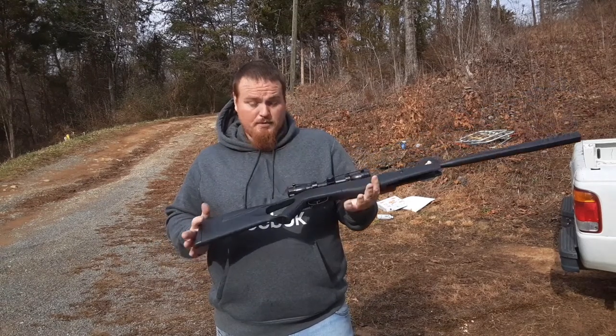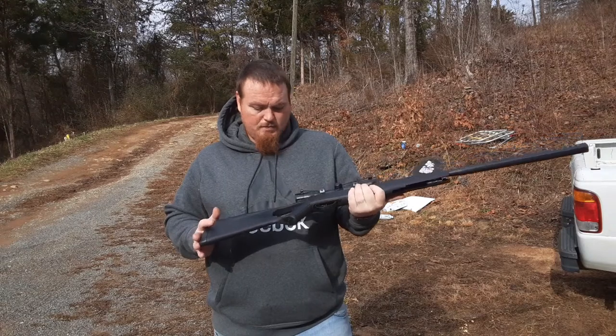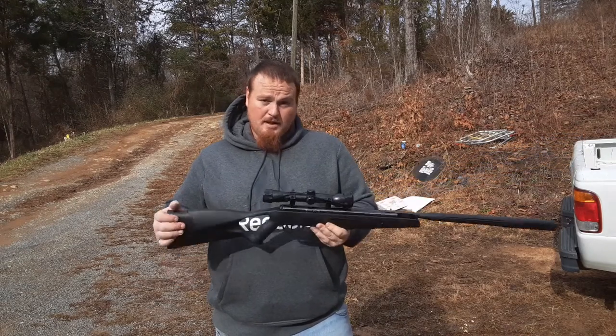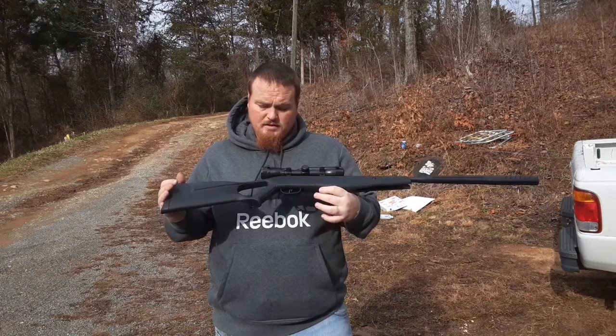It's super quiet, as you've heard in the video. It's backyard friendly, and it's not a real bad starter air rifle.